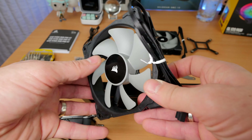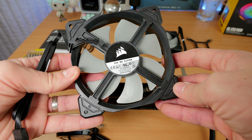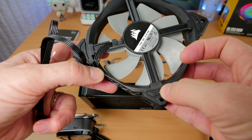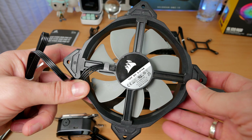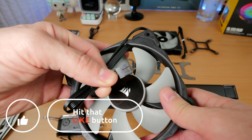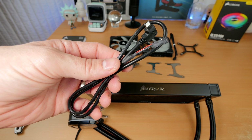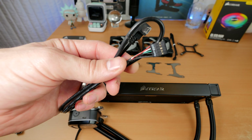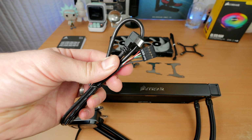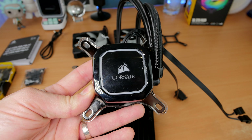If you've always wanted liquid cooling but haven't got the guts to do it yourself, this is one of the easy ways to do it. Because it's all-in-one there's no danger of any spillage, and it's basically a pretty easy setup process. Once installed, you plug the fans directly into the pump, then plug the pump into the motherboard via the USB cable and power, and Corsair's iQue software can then control the entire thing.